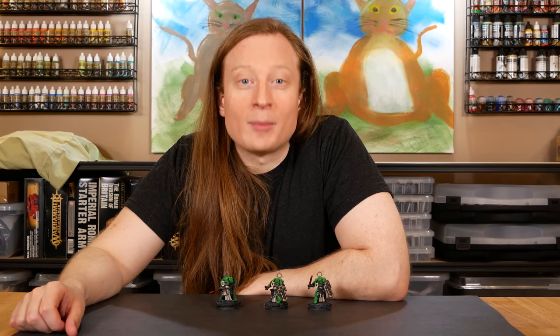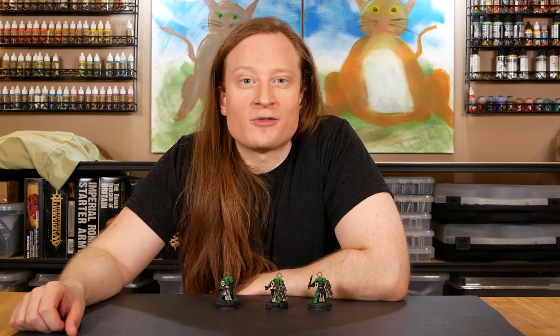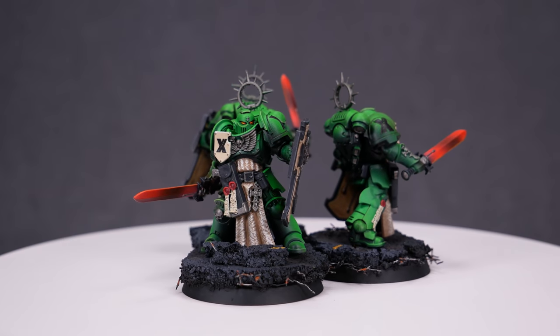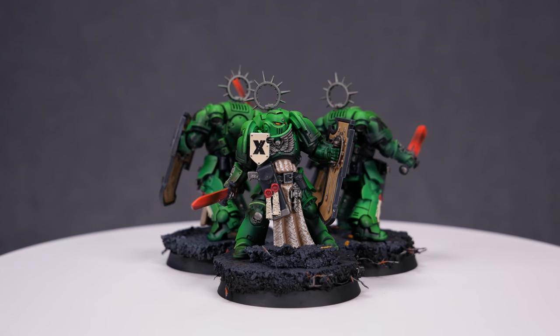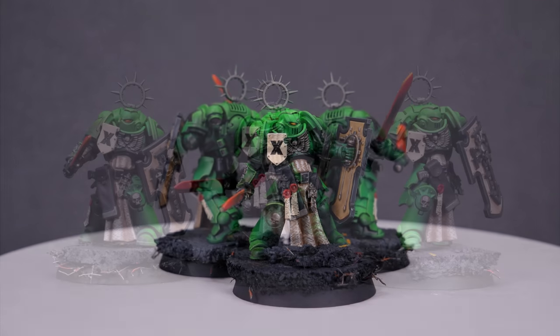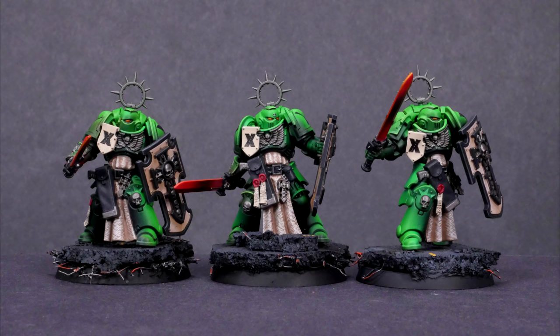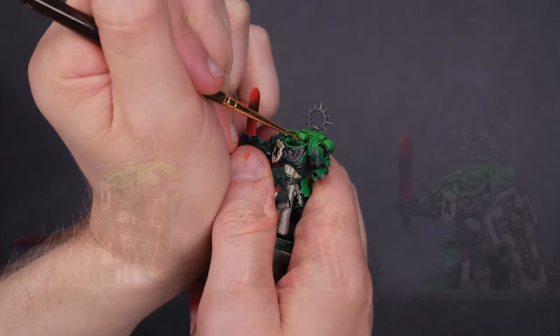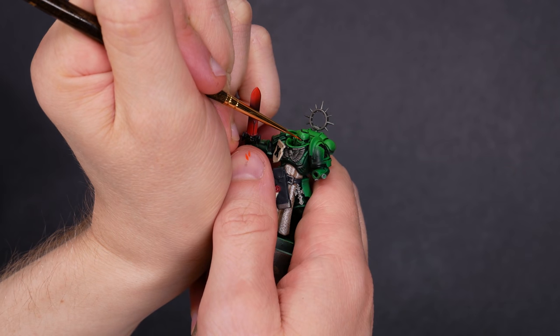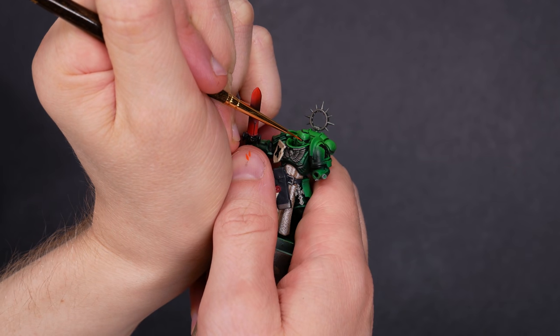Hey Zorpers, this is Brent from Goobatown Hobbies interrupting this broadcast to show off my green Crossroad Marines — a tribute to my favorite local game store, Crossroad Games. I've been a happy customer for 16 years. If you can make the pilgrimage to Standish, Maine, I highly recommend it. While you're there you can see these Bladeguard in person. If that's not an option, you can at least go see me painting them over on Goobatown Hobbies. Alright, back to you Lucky.